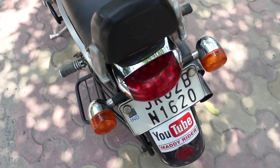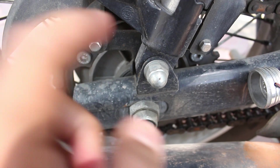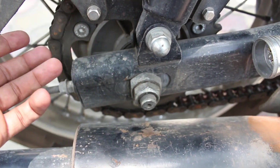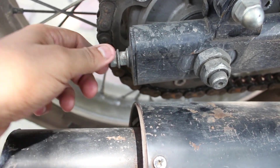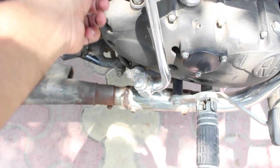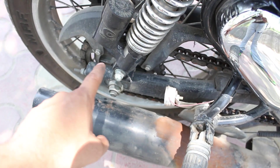The third thing is that you should check the tightness of the bolts using the tool kit provided with your bike. You can easily tighten the bolts at home — you should not go to a service center for this. You should tighten them before going for a 100 km or 200 km ride. As you can see, these are the main engine bolts and the rear bolts — you can do it by yourself.